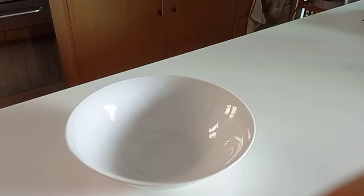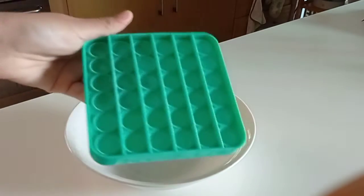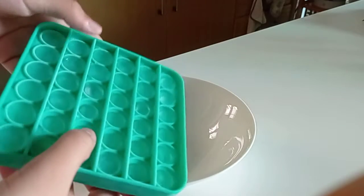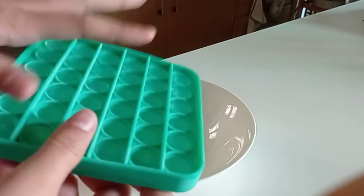Hey guys, so I decided to make ice in my pop-it because it's like trending or something right now. I made sure it's like tiny so it won't stick out or something.